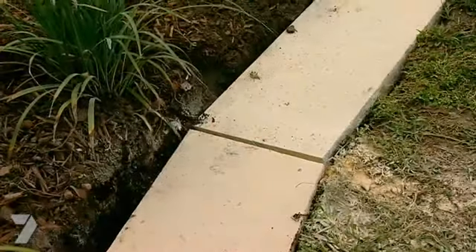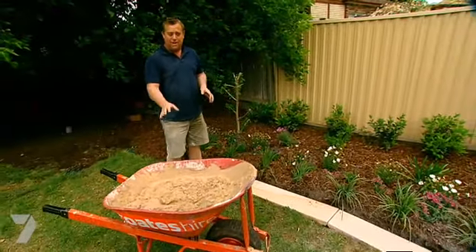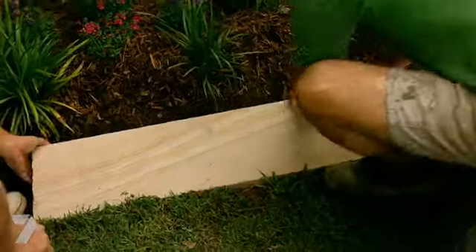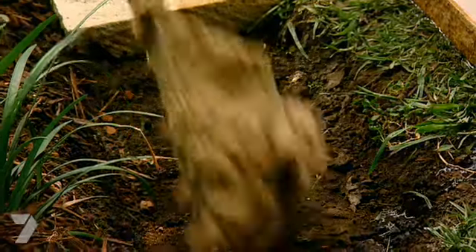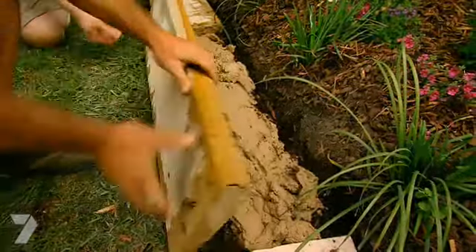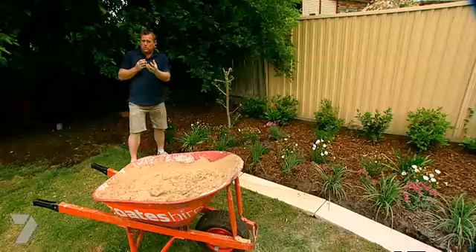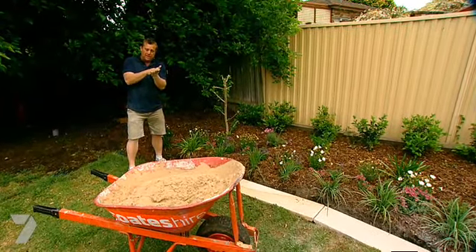All my joints look really nice and even. At the moment it's a bit up and down, but that doesn't matter — the mud will make up the difference and it'll all end up on the one plane. You lift one piece of stone and lay one piece of stone at a time. Take it out, put the mud in, wet the bottom side of the stone, and then put it back in. You wet it so it doesn't draw all the moisture out of your mortar or mud mix — if it draws it out too quick, the mortar will dry separately to the stone and they won't be stuck.